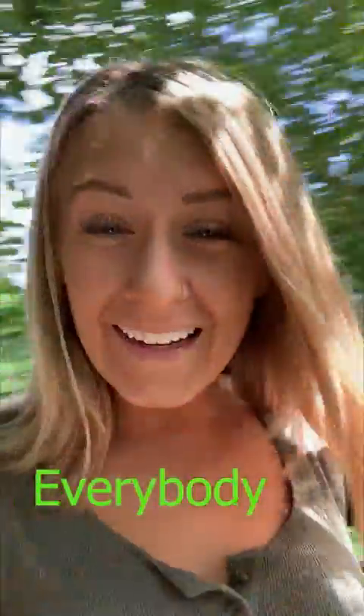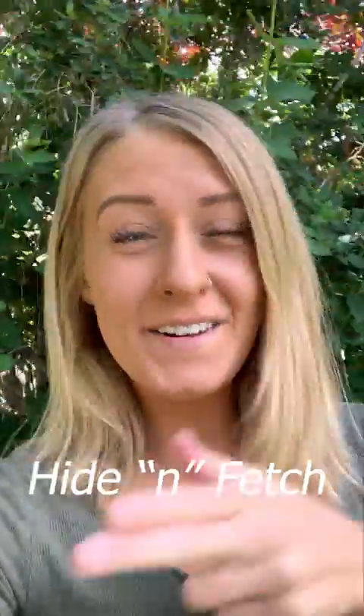Hello everybody! My name is Ashley Merkel and today I'm going to be teaching you guys how to play hide and fetch, and before we start off I'd like to explain what that is. Let's go!